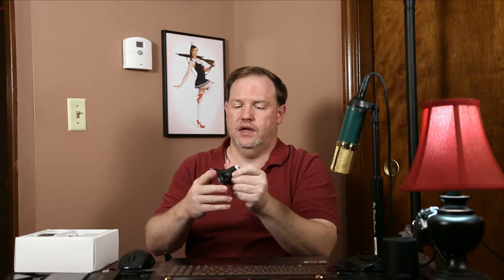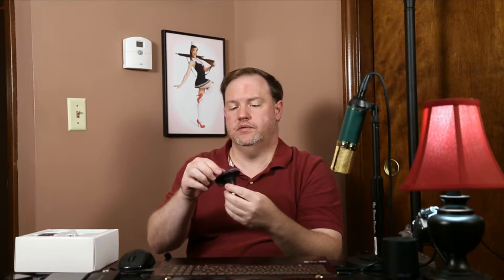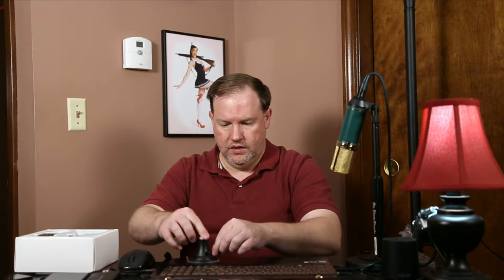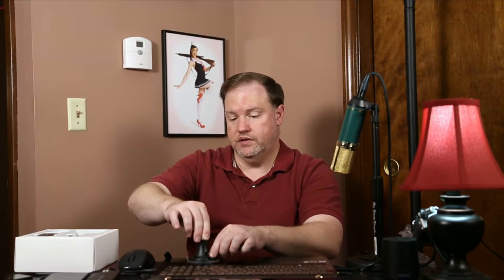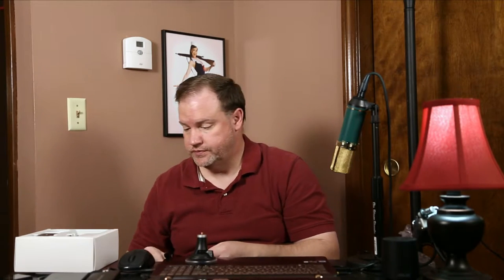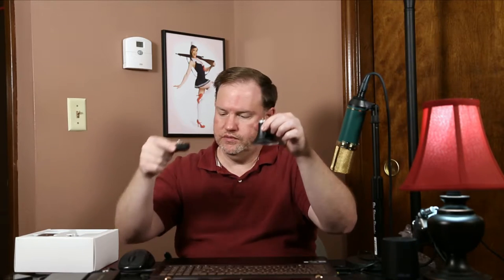Here we have the suction cup base, and I believe the suction cups are replaceable. I just put it down on my laptop and push the lever forward — it has quite a grip, it is very strong, and it releases easily. This is the suction cup mount, and this is the magnetic mount.